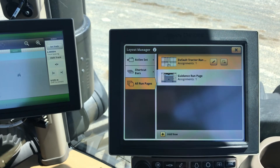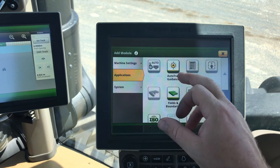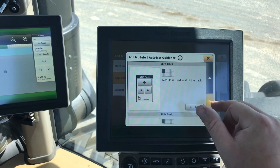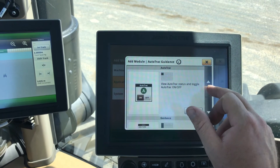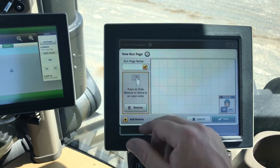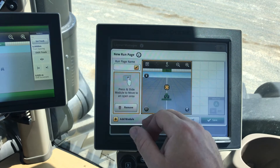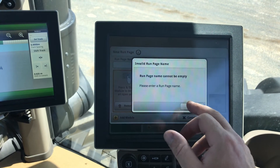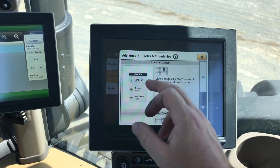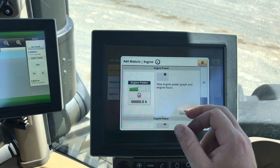To add a run page, go into All Run Pages, Add New, Add Module. This one will just do another guidance run page to show you how it works. Add whatever you want — put Auto Track on there, add another module, put Mapping on there, add another module, put Fields and Boundaries on there, add another module, and put Engine Power in there.